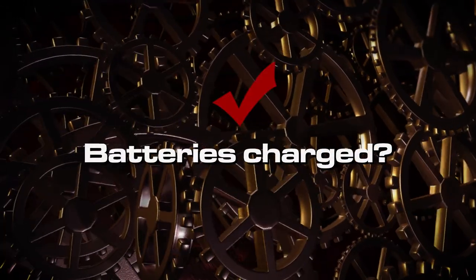Batteries charged? Check. If you're smart, don't do this every day. If you're not smart, do this every day. I plug in every time when I'm checking out — though I'm not dying, just going to bed.